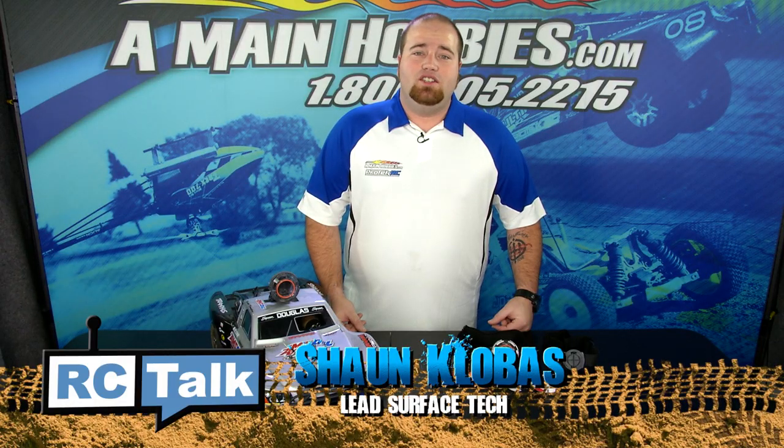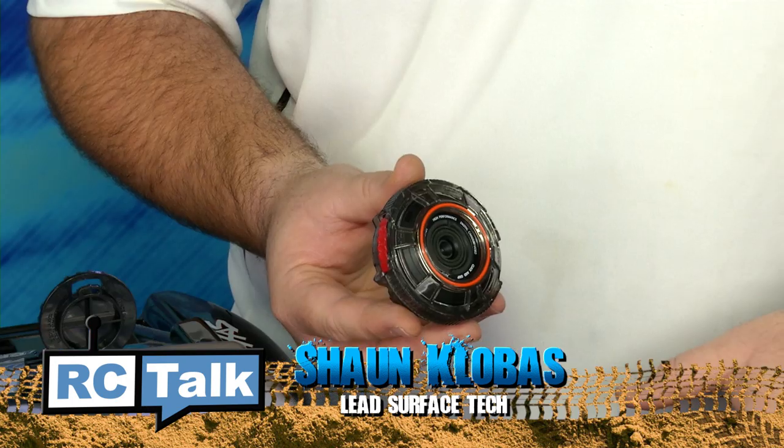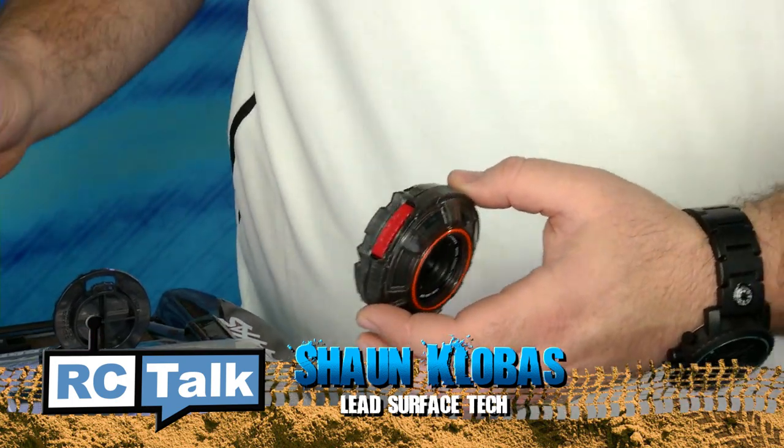Capturing all your RC jumps, flights, and races, or whatever you can dream up, has never been easier with the versatile and affordable ActionShot POV camera.